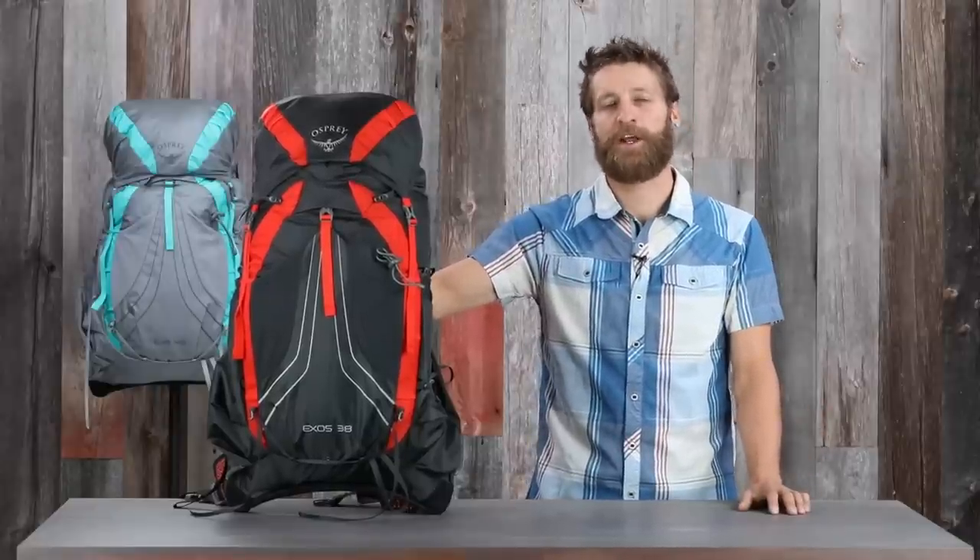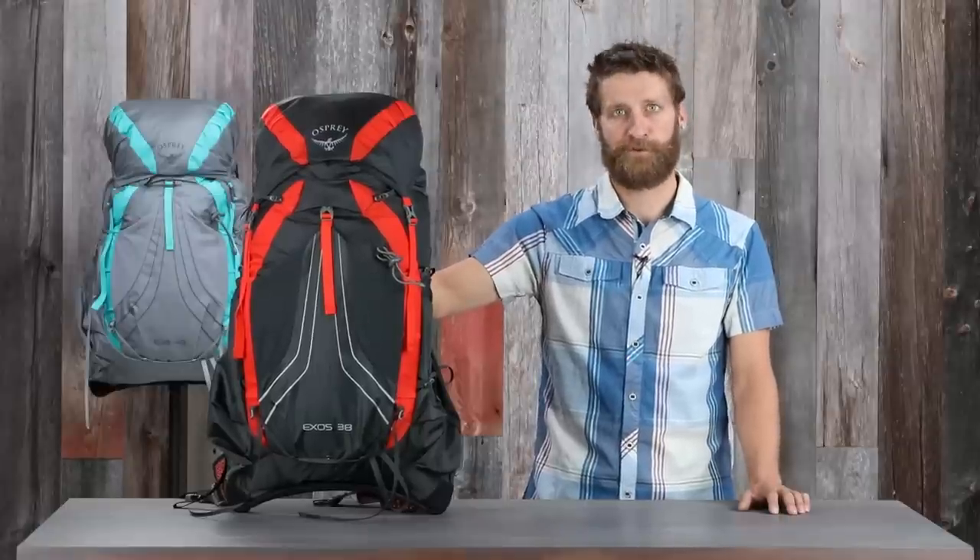So there you have it. If you're a traditional backpacker who likes to travel light, whether you're heading out for an overnight or an extended thru-hike on the AT, the Exos and Eja are the perfect solutions.